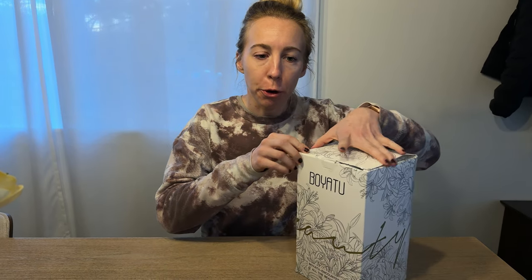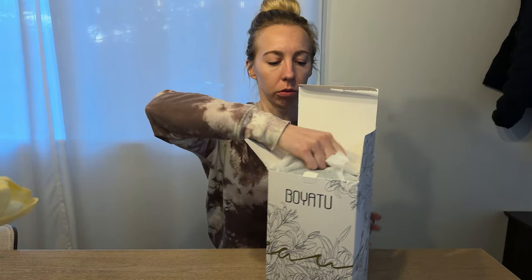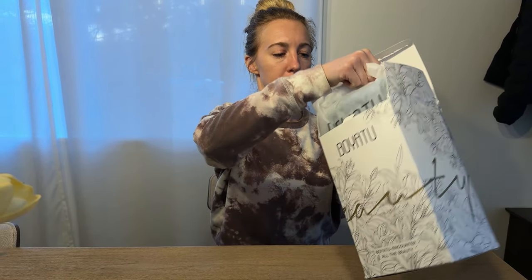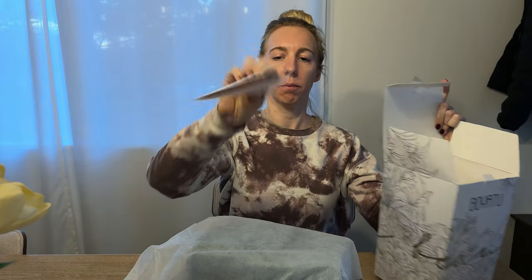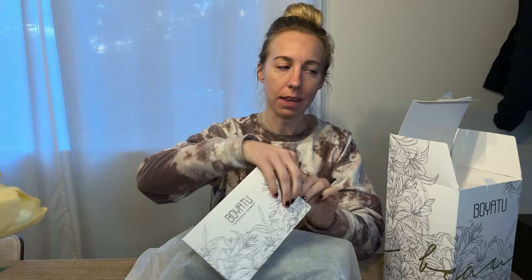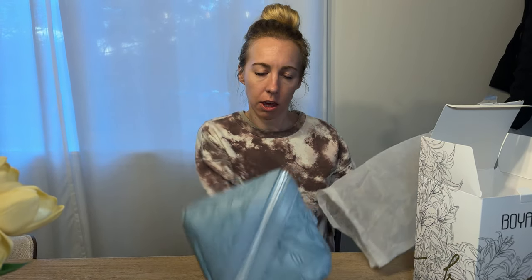I just bought this brand new makeup organizer for travel, so let's check it out. It comes in this box, this bag, and there's just a card inside. And here it is.